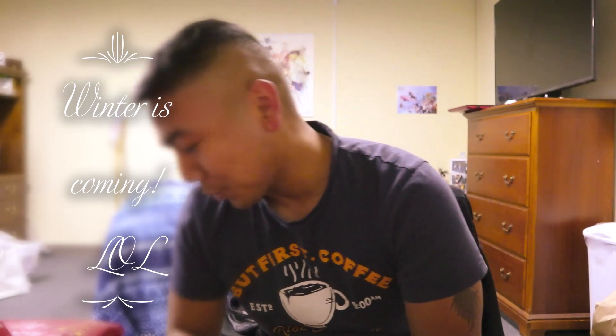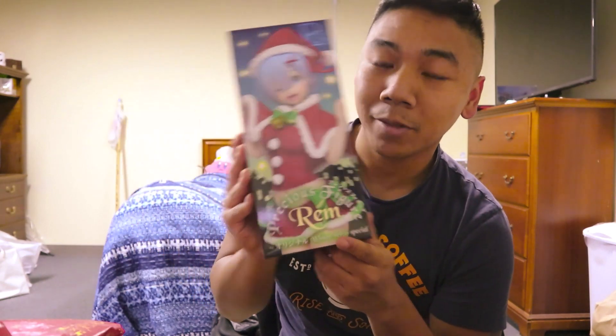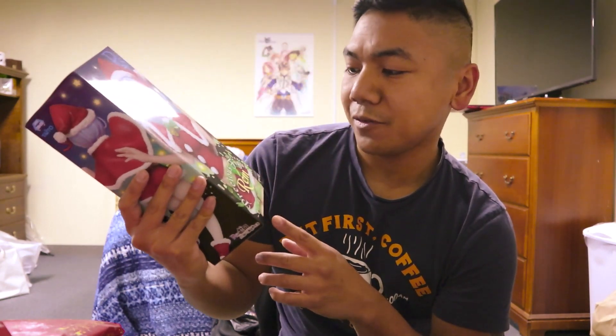Hello and welcome to another episode of Weave Alliance. It's your boy Alakazam. Today is a special day because Christmas is coming. So in the spirit of the holidays, I am going to be unboxing a winter version of Rem from Precious Figure.